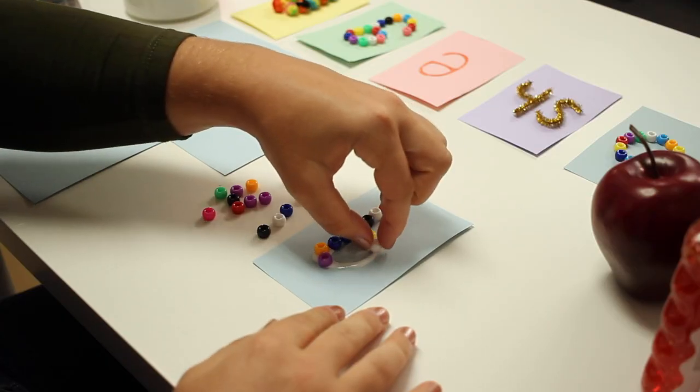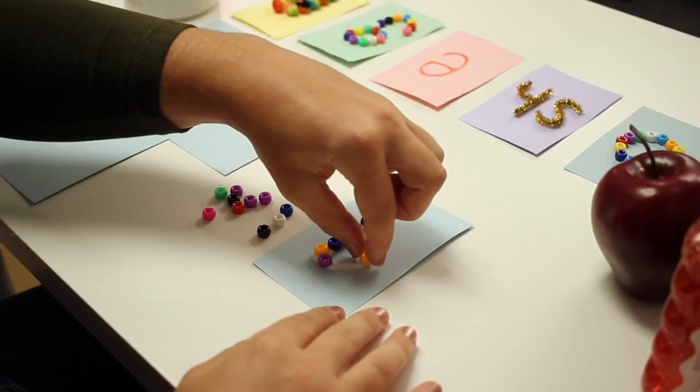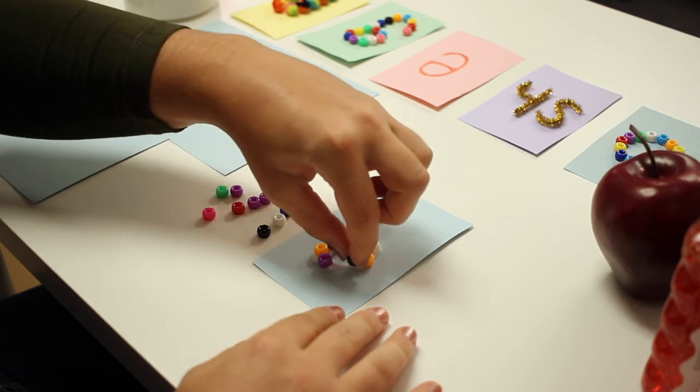Hello everyone and welcome back to another episode of Literacy Lunch. My name is Miss Renee and today I'm going to show you how to use tactile letter cards in your Orton-Gillingham or phonics lesson that you can use in a homeschool or classroom setting.